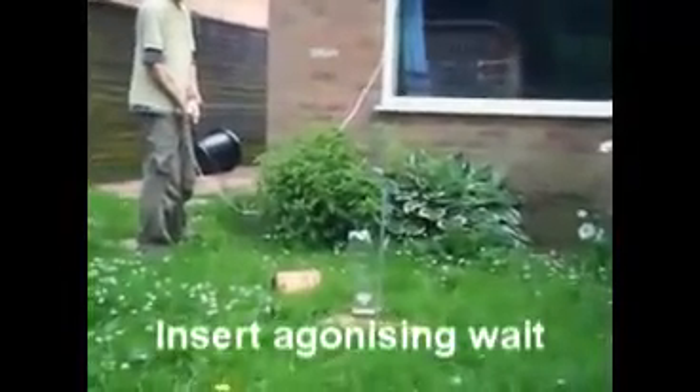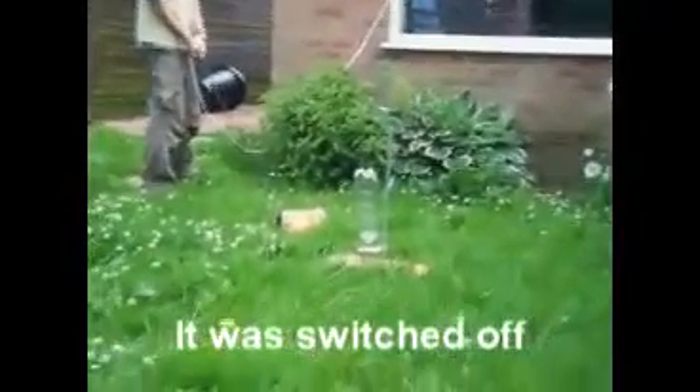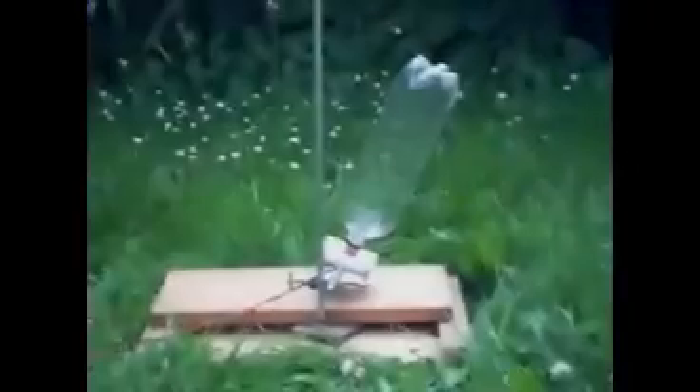Are you ready? The ignition system went off. I've got a little bit of smoke. All right, go for it.